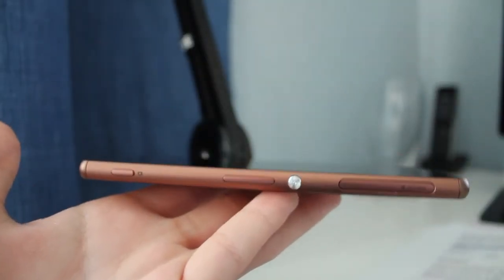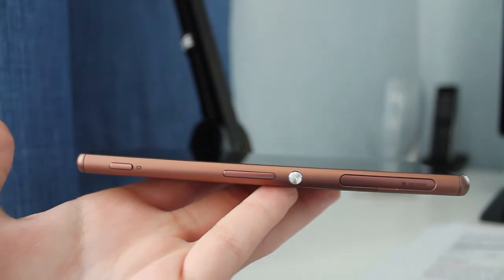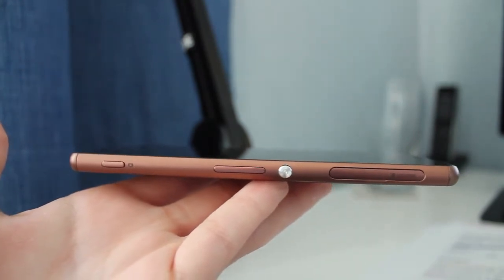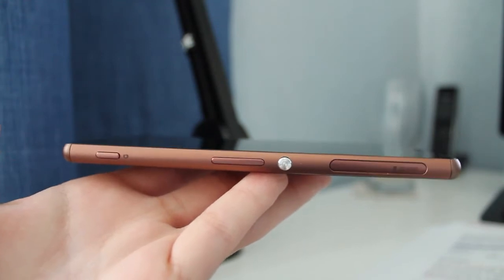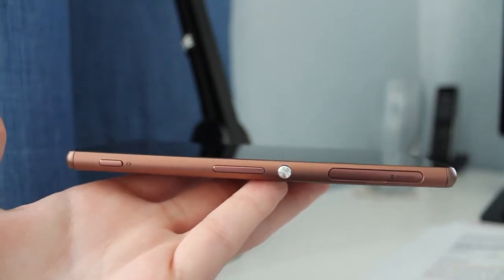For design, the Z3 is mostly glass, with a glass front and back, providing a smooth surface to hold in your hand. The sides of the device are made from aluminium, which is smooth and flush to the glass on the device.